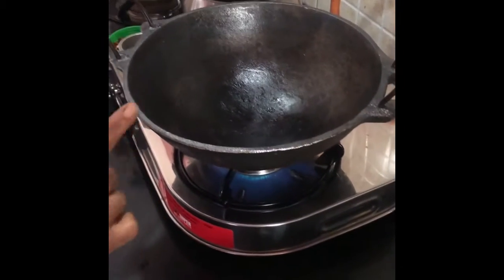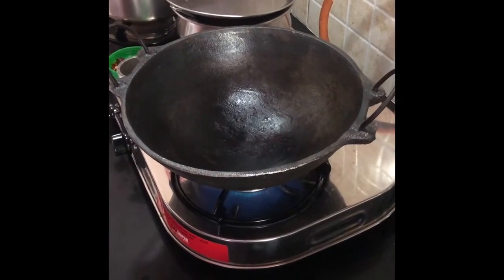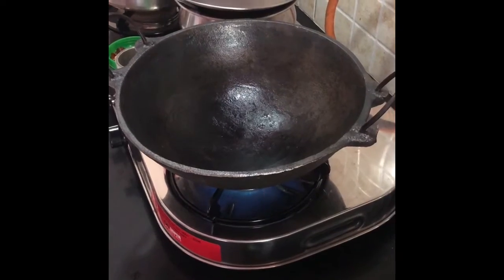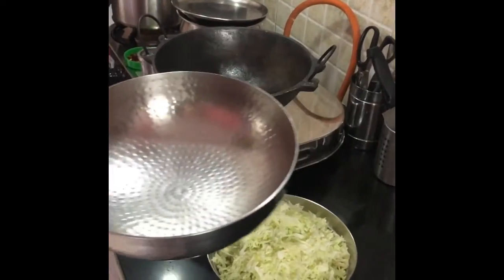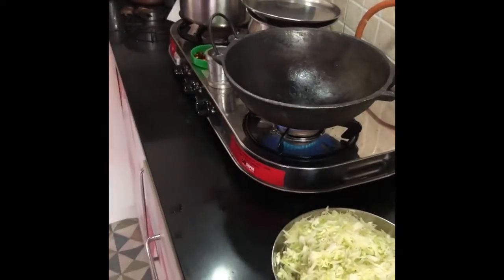I have preheated this cast iron kadai. If you don't have a cast iron kadai, you can use a stainless steel heavy bottom kadai like this. But you have to do it on a very, very low flame.